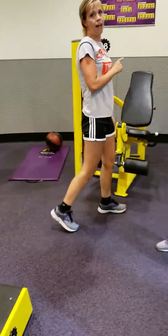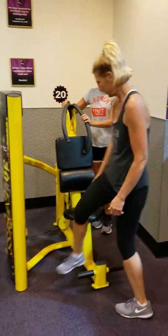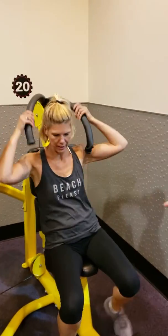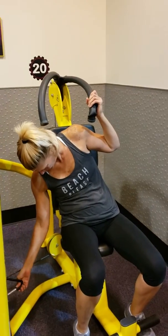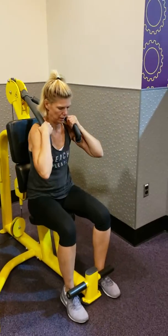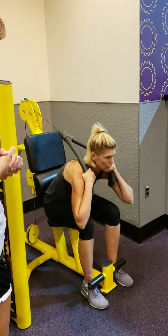So then the last exercise of the three that Kelly's going to do, is she's going to use the abdominal motion. She's working her obliques. You can adjust the weight on this. So Kelly will do this for a minute. This can be made heavier or lighter depending on weight. It's a great exercise.